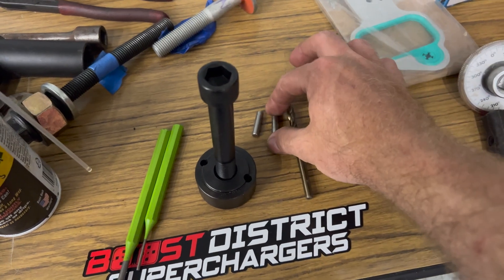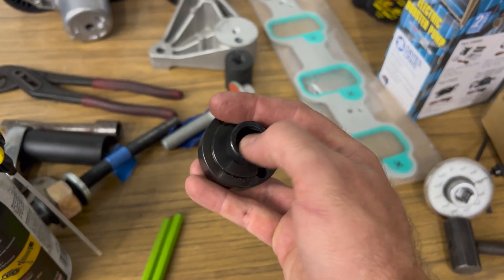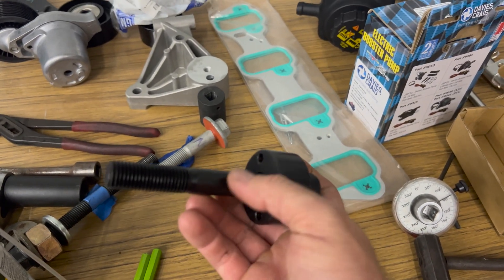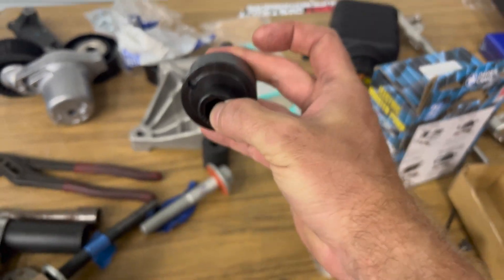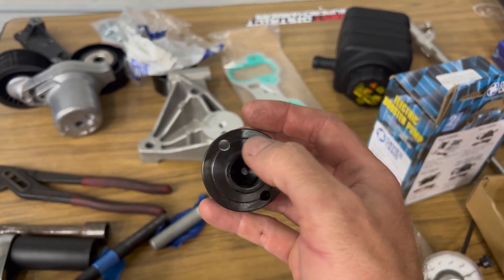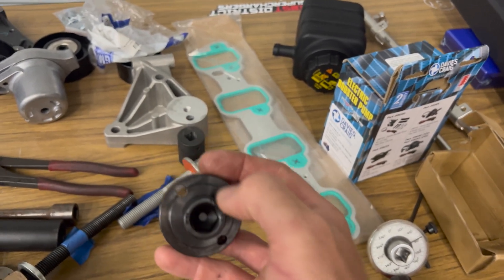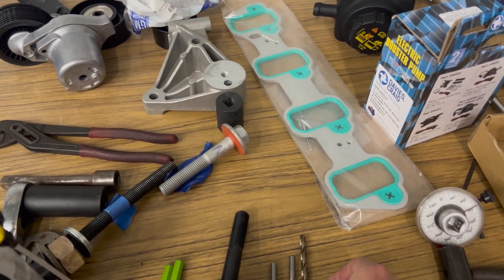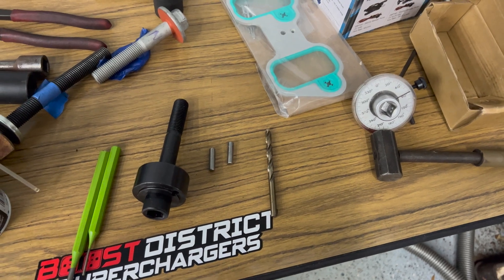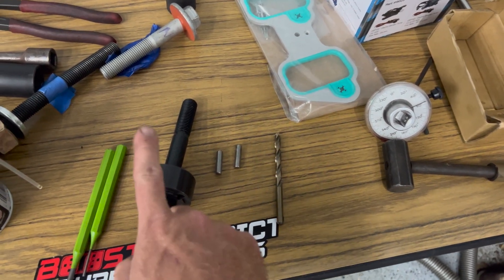To pin the crankshaft, we need this little alignment tool that has two holes drilled in it on either side. Once you take out the factory bolt and install this, it guides the drill bit through these two holes. You'll actually be drilling half the damper and half the crankshaft with the drill bit in. The kit comes with the right size drill bit and two pins. We've already got the bolt out of the crankshaft, so we'll get this installed.